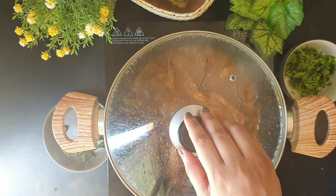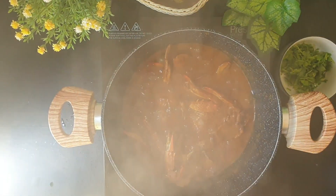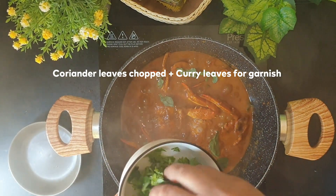It's almost 8 minutes — let's have a look at the crab curry. It looks amazing! I'll switch off the heat and garnish it with some curry leaves and a handful of chopped coriander.